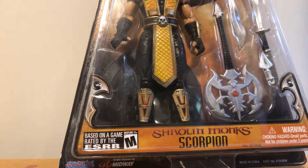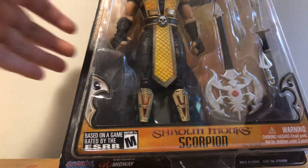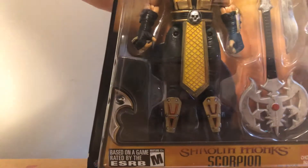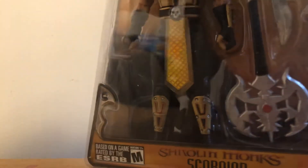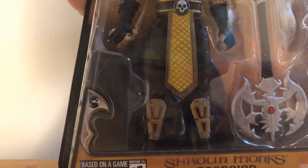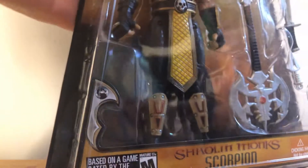I'll stop showing my face on YouTube now. I want to communicate — this, this is a lot.